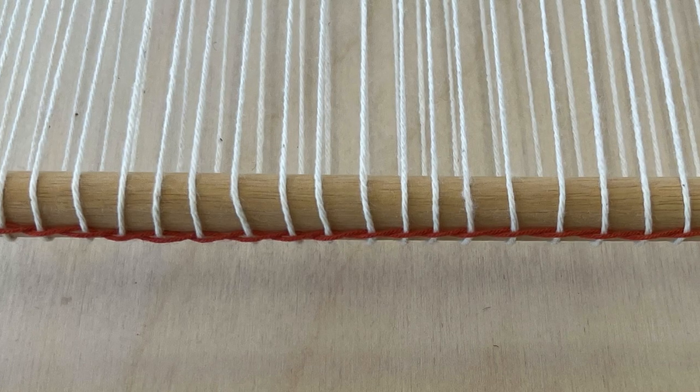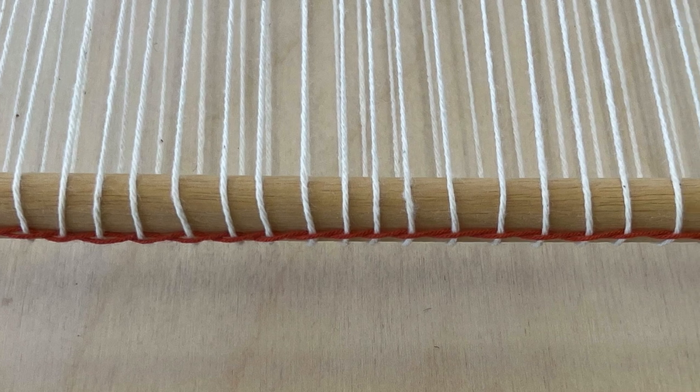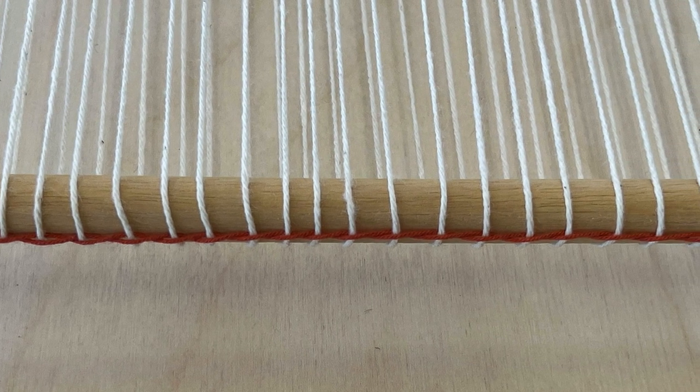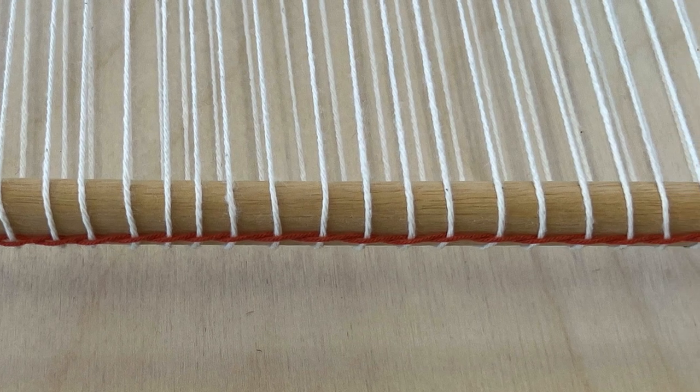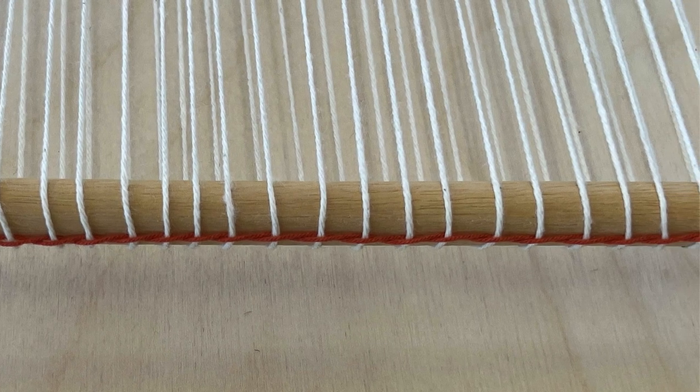For twining you can use wool or cotton or linen, as long as it's strong and smooth. Measure a length a little more than twice the width of the weaving you'll be making.